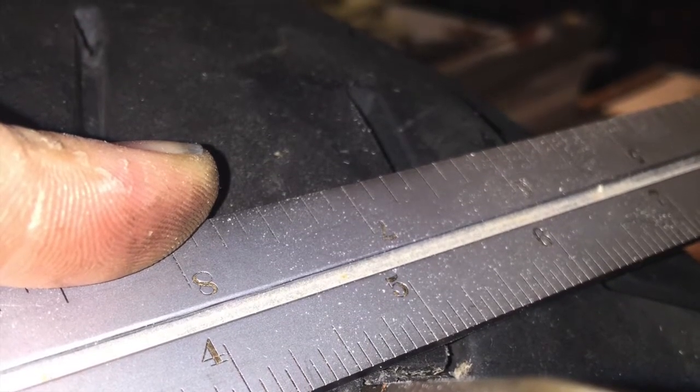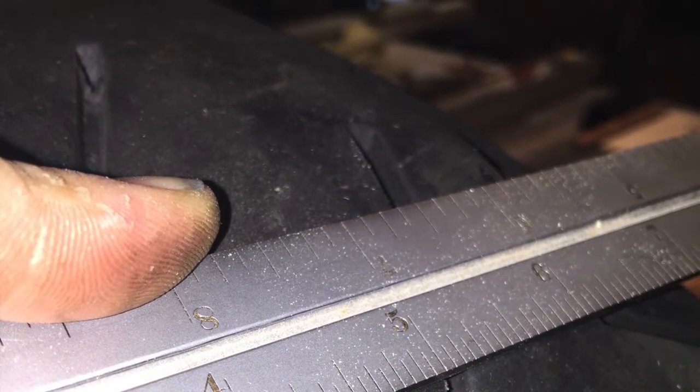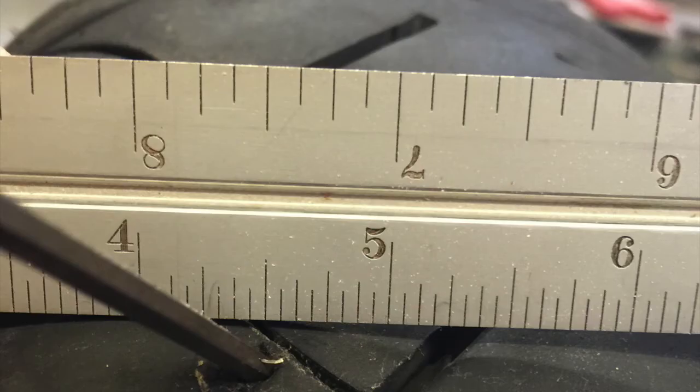The hole was less than an eighth of an inch. That's an eighth inch Allen wrench that I shoved into the hole — I had to shove it in very hard to get it in there.